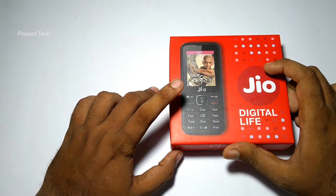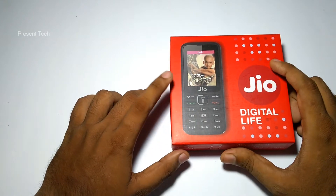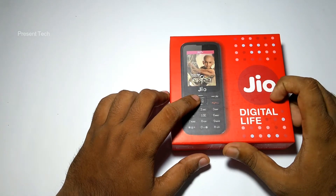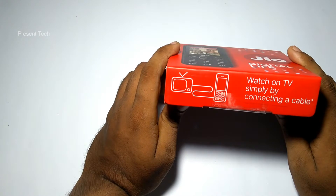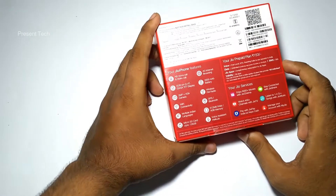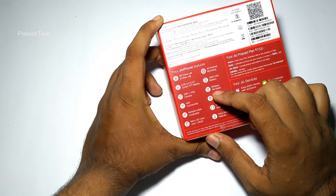Hi friend, this is an unboxing video of the Jio Phone. As you can see, this is the box bag of the Jio Phone. On the top of this box bag you can see the image of the Jio Phone and the Jio logo with their slogan. It is written that you can connect this phone to your TV for watching Jio TV. On the back, you can see some features of this Jio Phone mentioned.